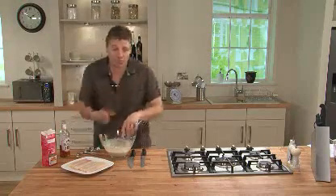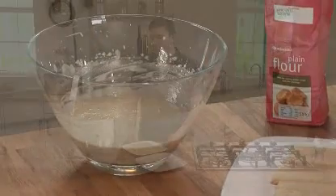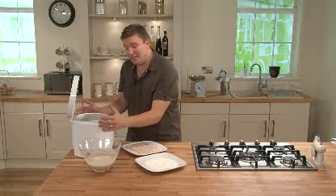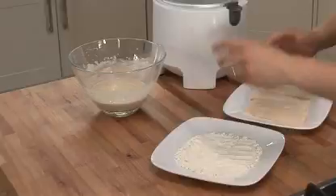Once you've got a really nice smooth batter, just put it to one side and let it rest while you get the fish ready. Next step, you need to get your fryer nice and hot. And while that's heating up, we'll get some flour ready to dust the fish with.